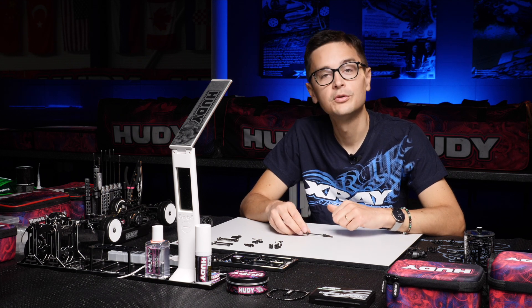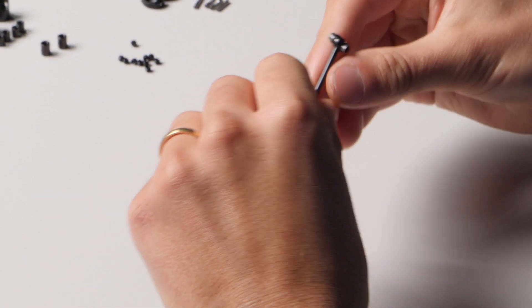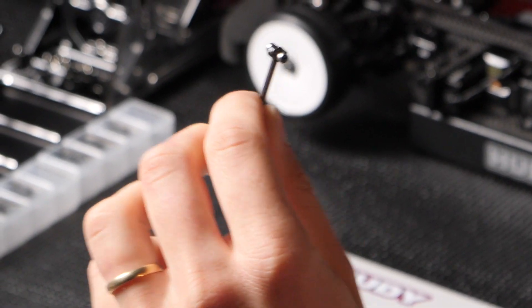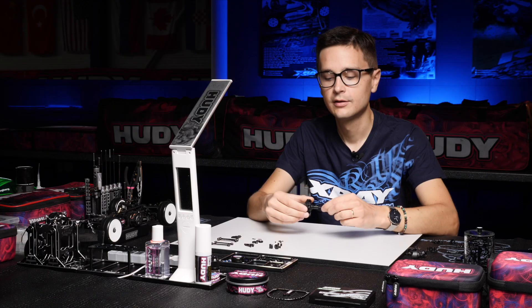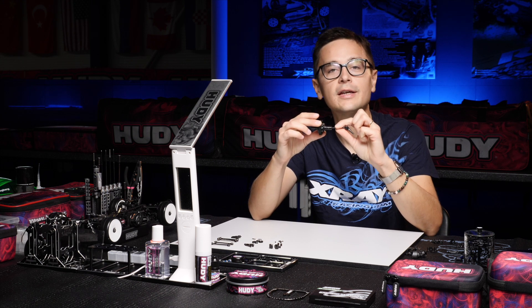Something that we do use as team drivers are the ball bearing ECS driveshafts. Instead of having the standard plastic driveshaft cap, it has small ball bearings which go into the diff outdrive. This has a big benefit for handling because it reduces the friction between the driveshaft and the outdrive.